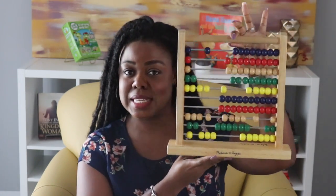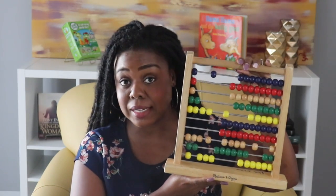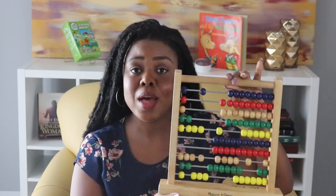I barely see any of these anymore. I see them online, maybe at a teacher's, in a teacher's room, but it's usually just placed there. I subbed for about a year and I don't think I've seen it in any one of those teachers' classrooms. So the abacus, let's bring it back.